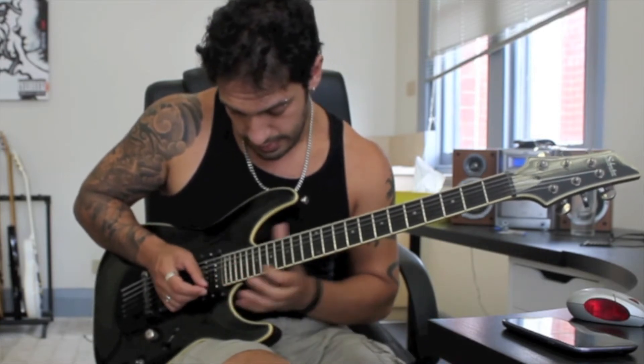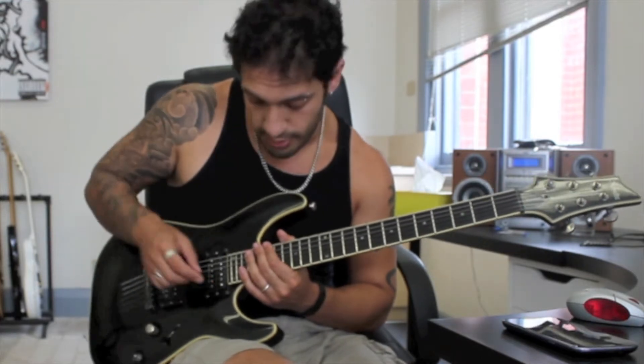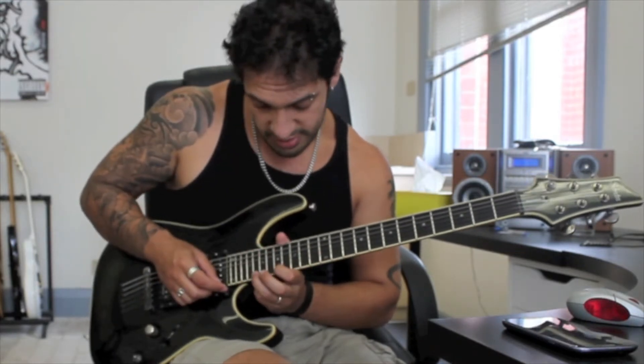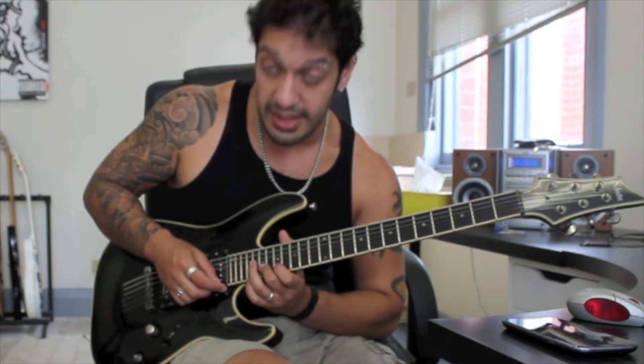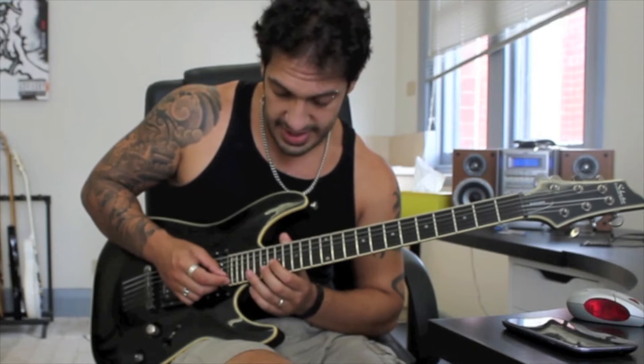So the first one is that. The next one is going to be a diminished arpeggio working with another group of six. I'm doing a pull-off from 20 to 17 on the first string, and I'm going to play 19 of the second and 20 of the third, then just reverse back down again.